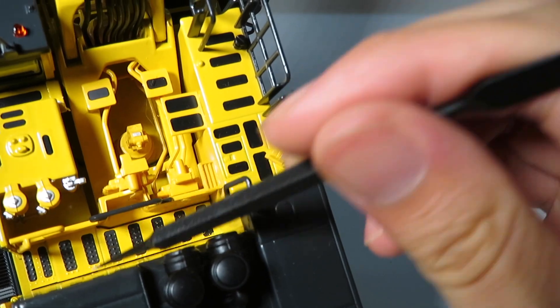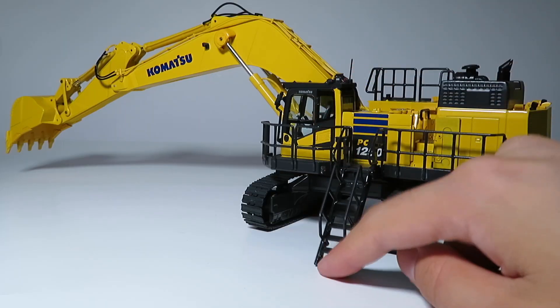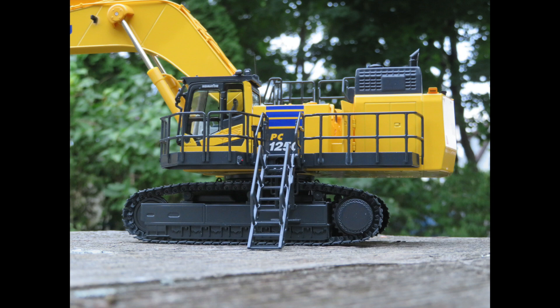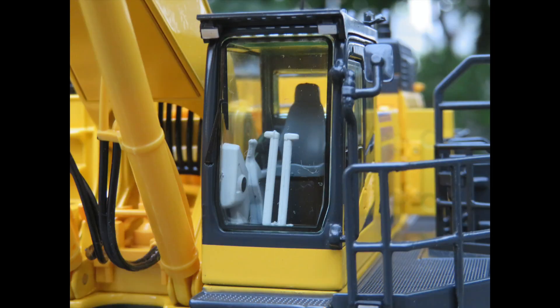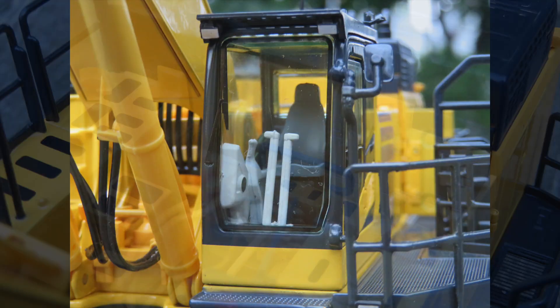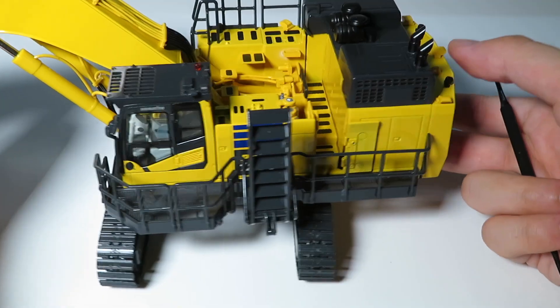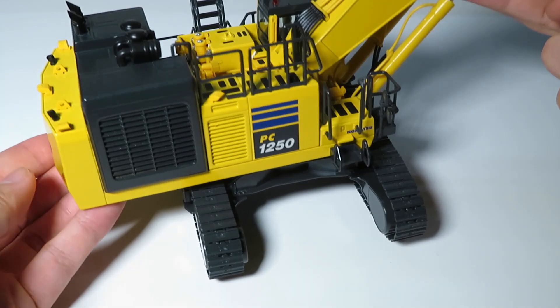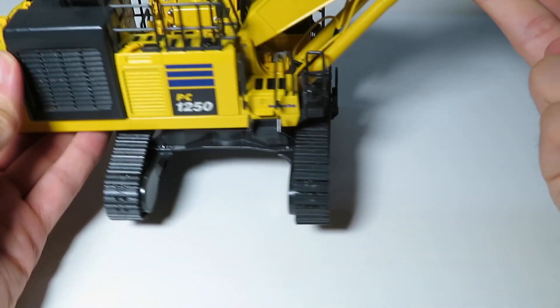Looking from above we can see some of the detailing on the body. The access ladder on the 1250 raises and lowers, and there's a little cylinder to help do that. The model features metal hand railings, which can generally be expected for this price point. The cab is pretty decently detailed — there is a top cab guard, the glass has a slight tint to it, and the interior looks pretty decent. The access door to the central maintenance area also opens and closes. The standard of paintwork on the 1250 is pretty good and it looks really sharp, though there are some shortcomings in areas such as the vents, which would have been better off with black accents to show some depth.